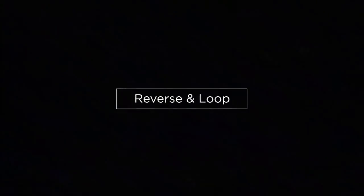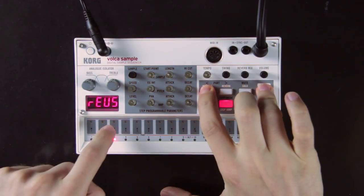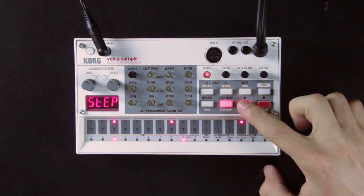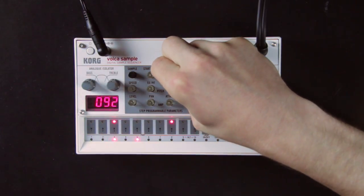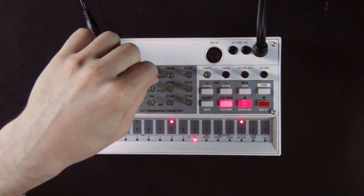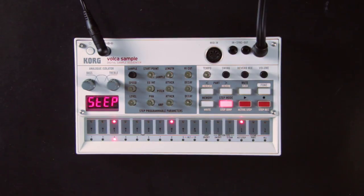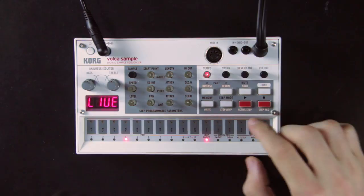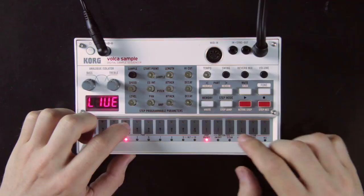All these knobs affect only the sample from the part you have selected, so you can craft each sample individually — set different levels, pitches, and panoramic positions for a nice stereo loop. You can also play a sample in reverse by holding the function button and the reverse button and selecting which part to reverse. When reversed, the attack knob serves as the end point of the loop and the length knob sets where the sample starts. There is also a loop function: hold the function button and press pad 11 (S1 loop on/off) to loop the part of your sample set by the start point and length knobs, creating new textures.